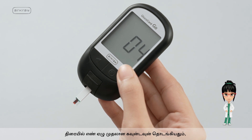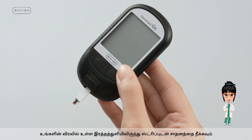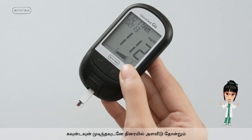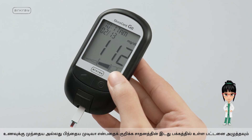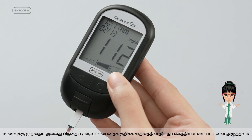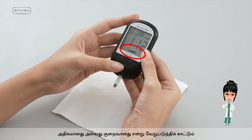As the countdown from 7 begins on the screen, remove the device with the strip from the blood drop on your finger. The reading will appear on the screen as soon as the countdown ends. Press the left button on the device to mark whether it is a before or after meal result. The result level indicator will classify your test result as normal, high, or low.